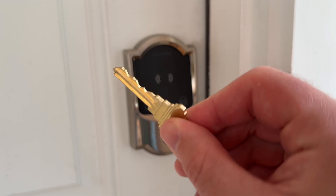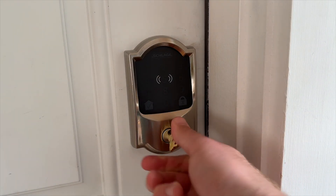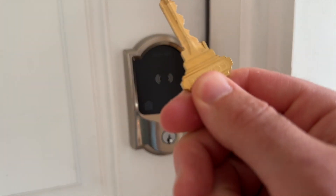Given the significant investment in either of these locks, it's almost guaranteed that Home Key will be the primary unlocking method for all Apple users in your household. But what if you've got family members without Apple devices, or nannies, or dog walkers, or just somebody else who needs access to your house? The easy answer is to just give these guests a copy of your physical key and they can use the keyhole. But if you want a more modern method, both of these locks take a different approach.